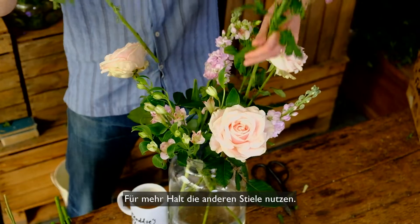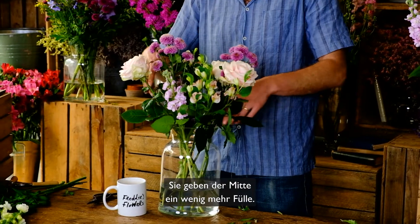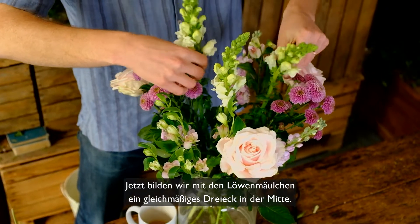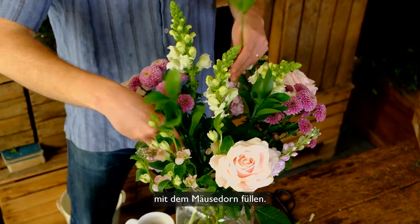Now we face our Santini opposite each other a little more centrally, using the other stems for support so they're just slightly filling up the middle. Then create an even triangle with your Snapdragons again in the middle, and finish the arrangement off by filling the gaps left by our antirhinums with our hard ruscus foliage.